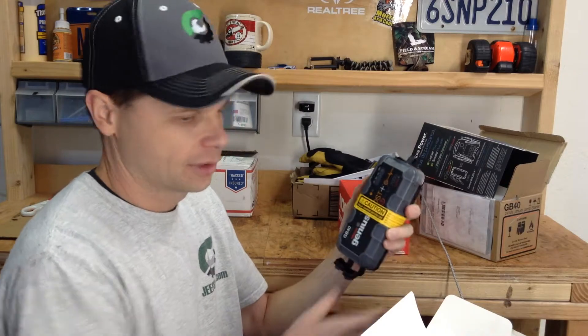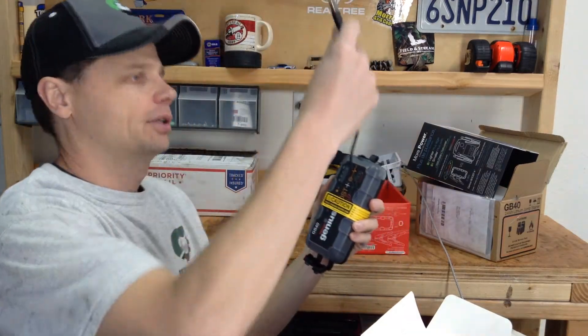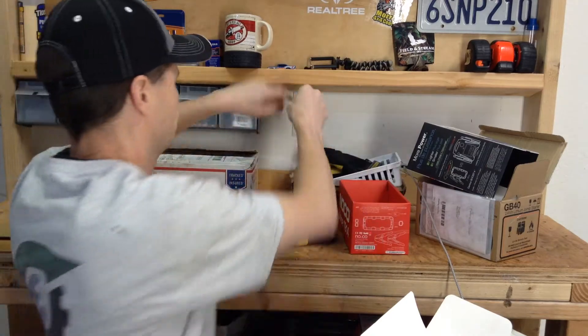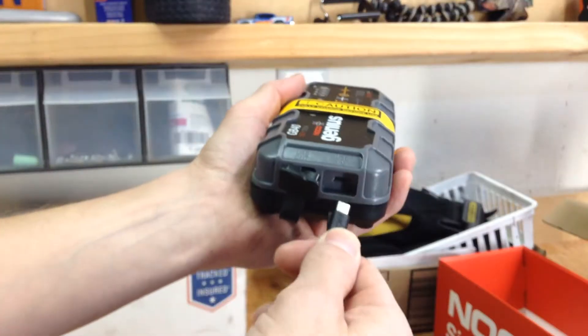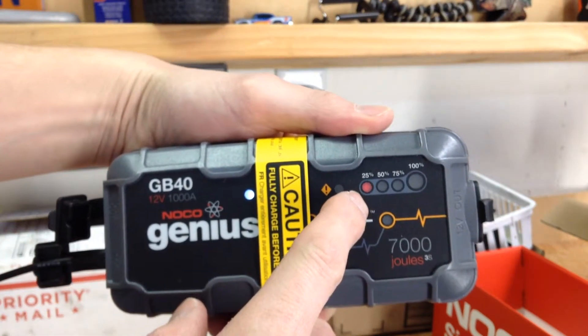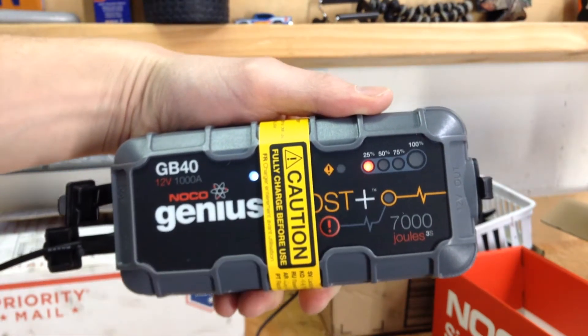So first things first, we're going to turn it off. We're going to take our friendly little USB charger and put her in. Now the flashing LED here tells us that it's charging.